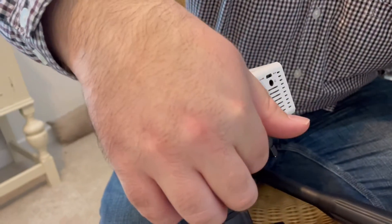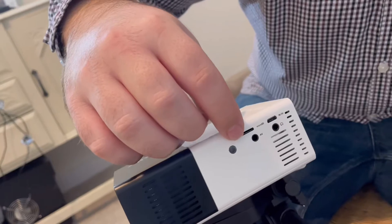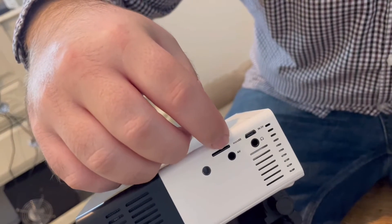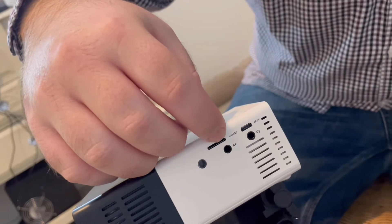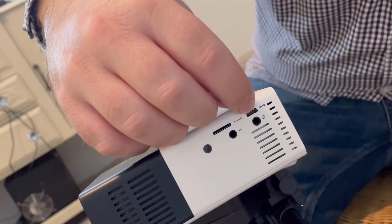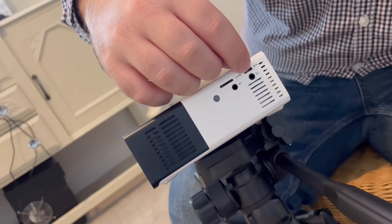You've got the remote control sensor for scanning, a USB stick slot, a micro SD card slot, and headphone jacks. And then there's also the power supply — you can power this on a power bank as well.